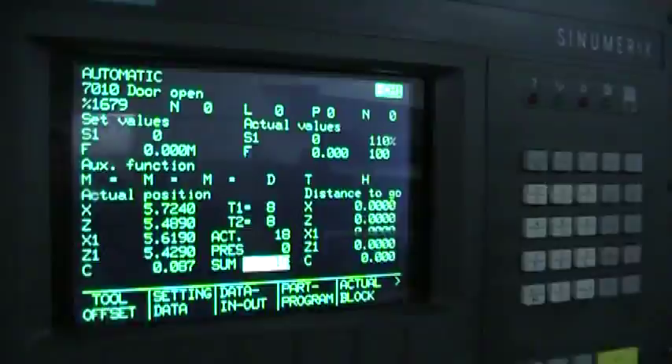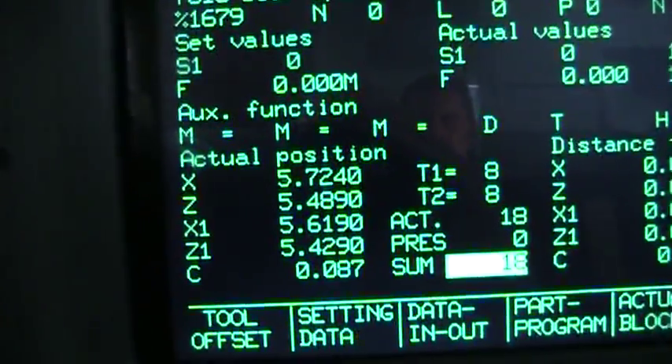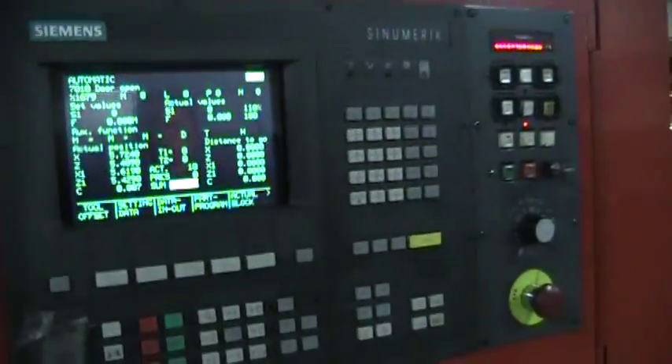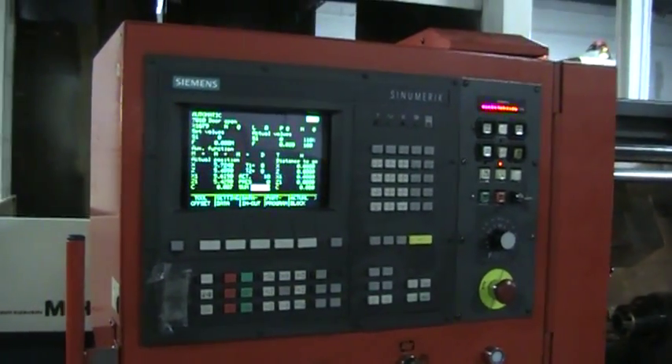This is the monitor. You can see the axes up on the monitor: X, Z, X1, Z1, and C. The Siemens Cinematic Controller.